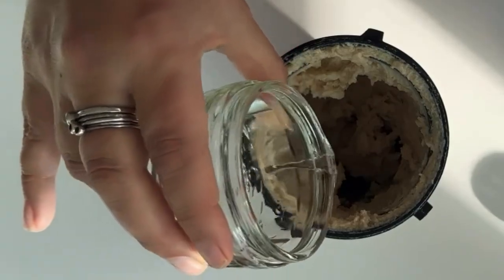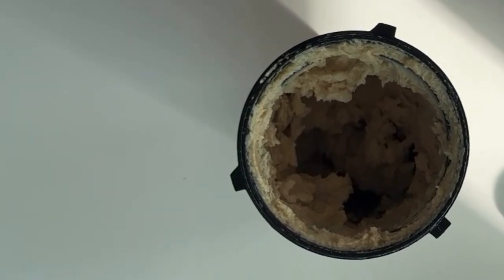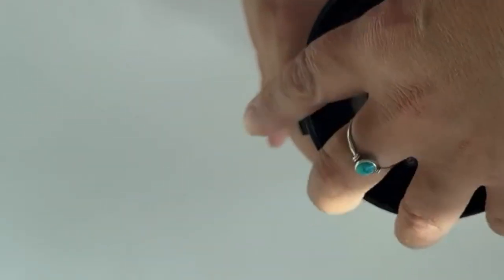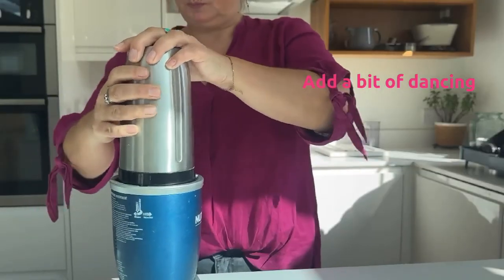Next, take a look at the consistency and add some iced water or some ice cubes till you get your desired thickness. Now it's time to do a little taste test to see if you need anything extra, like a little bit more salt or a little bit more lemon juice for your taste.